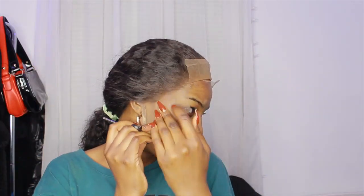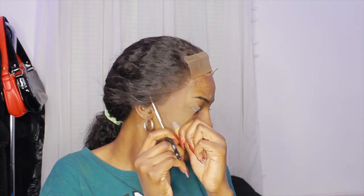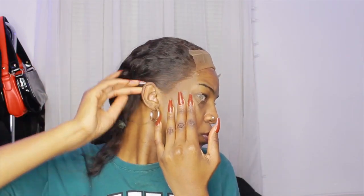Once I cut that off and it looks good, I'm going to cut off the lace where my ear is and make sure it doesn't overlay. You do have to cut some hair off here — if this is your first time, yeah, you have to cut some hair so it will lay flat and you can pull it around your ear. I did the same thing on the other side.